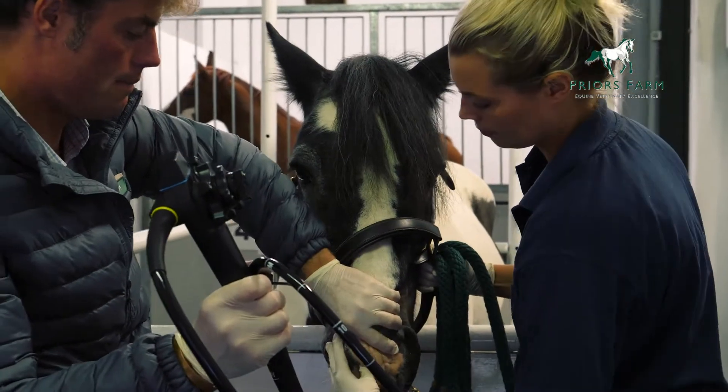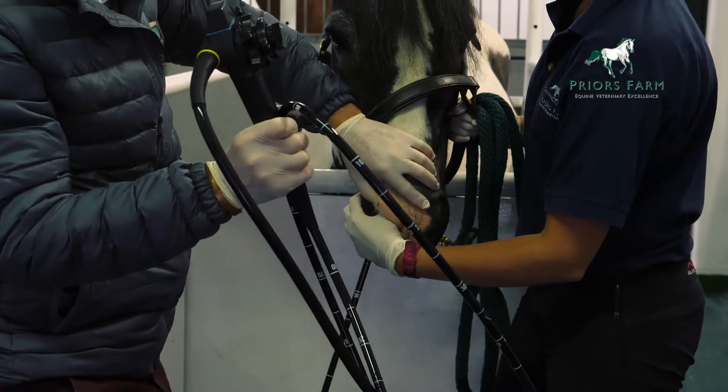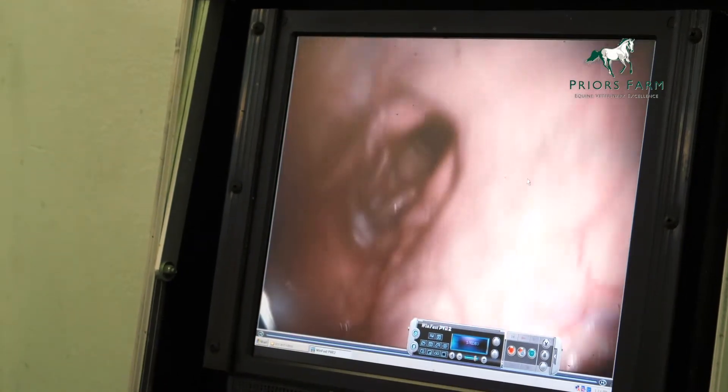We sedate the horse because we don't want them to throw their head in the air. The endoscope is then passed up what's known as the ventral meatus — meatus is just a space within the nostril, and ventral means bottom, so we're trying to put it up the bottom space of the nostril. We insert it up into that space and then we can see, as you can see on the screen, the larynx of the horse.